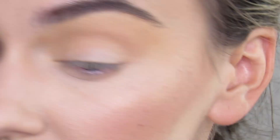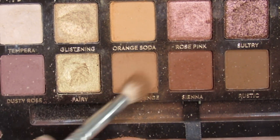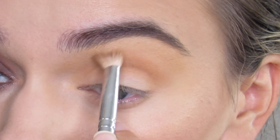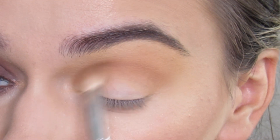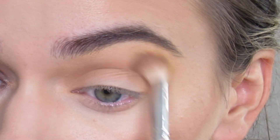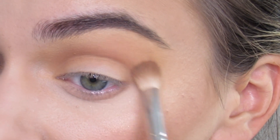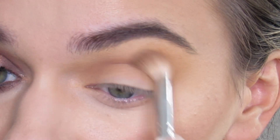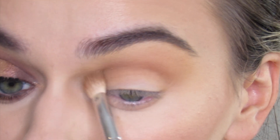I'm gonna take a Morphe JH33 and go with the shade Burnt Orange. I'm gonna blend this into my crease. I love these warm shades, they're so beautiful. Anastasia Beverly Hills formula is amazing, it blends out so nice. Just creating a really nice warm orange crease area. This is gonna be a really orange matte look.